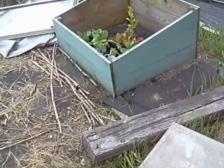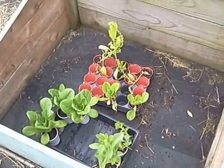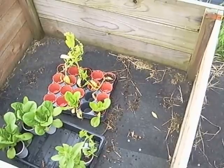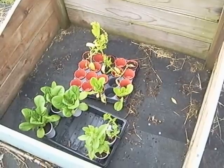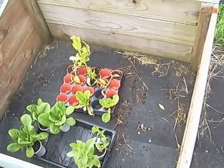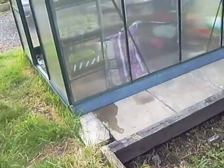The cold frame - there's lettuce in there that needs to go out, and spinach which has bolted because it's in too small a container and been too warm. I think I'm going to start again - I'll harvest the leaves off the spinach and get rid of the plants. There are one two three four five lettuces in there which need to go out as they're too big for it now.